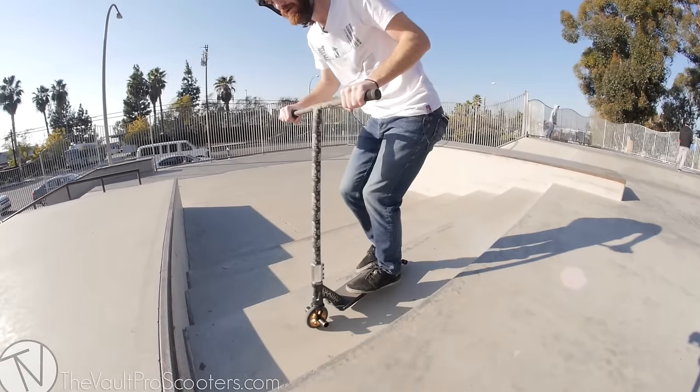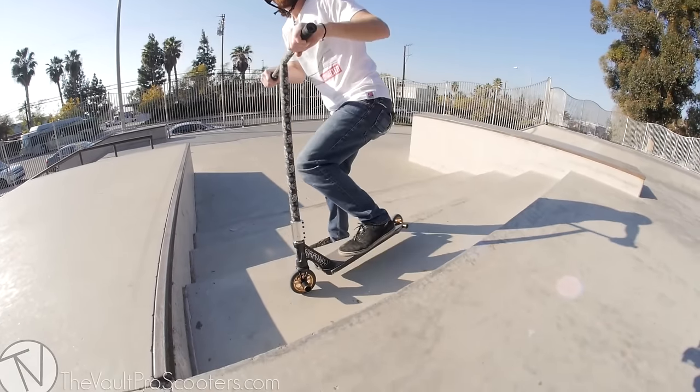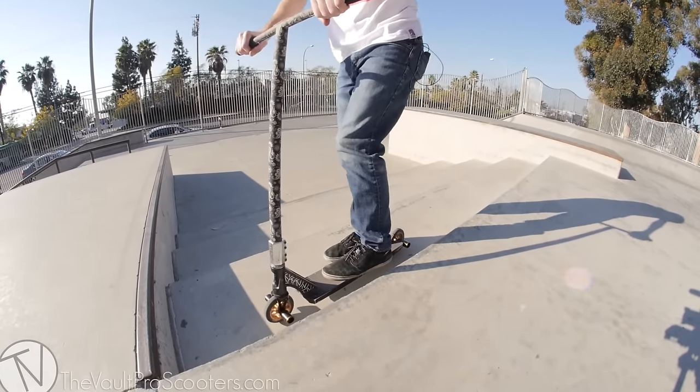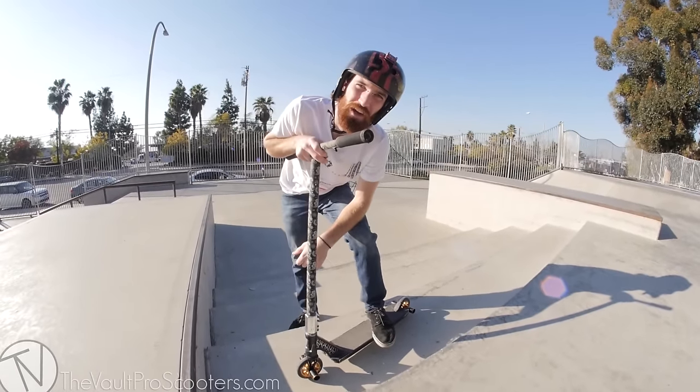Just do this for a couple minutes at a time and get used to it. Once you lock in almost every time, you're about ready to go practice on the quarter pipe.